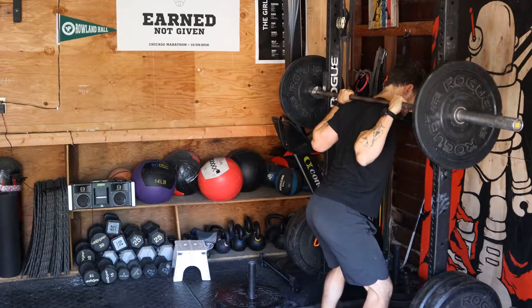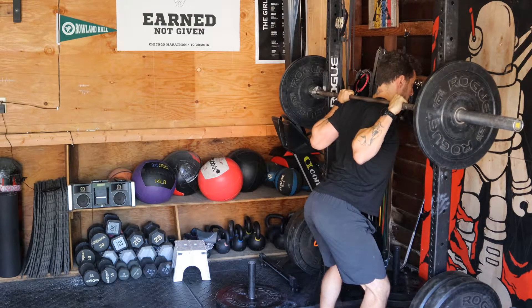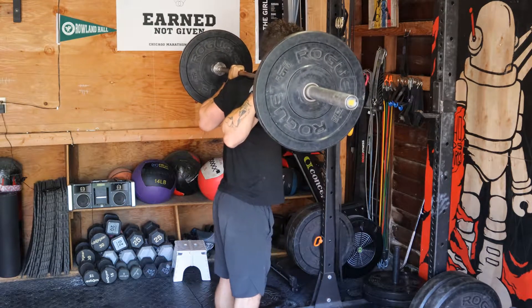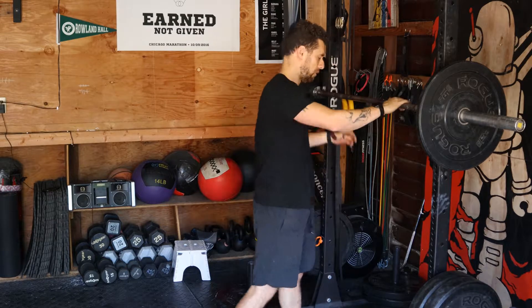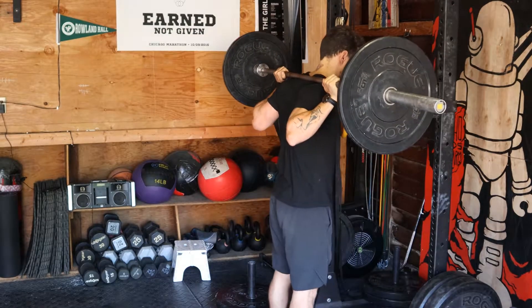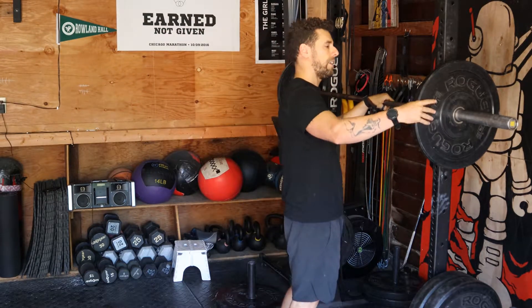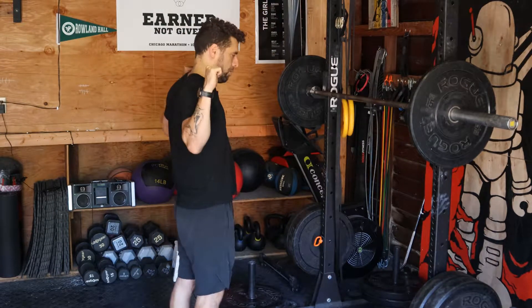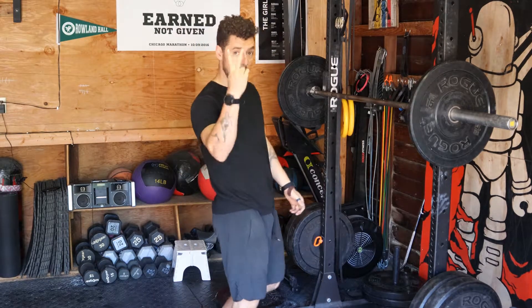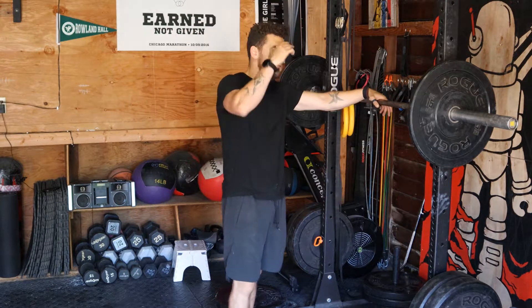The lats are a huge muscle that span a large portion of the back — when they're engaged, the back is tight. If I wait until I have 170 pounds on me to do that, I won't be able to. So I come here, press the bar against the rack, and feel it under the bar. I'm pulling the bar towards my shoulder blades, pushing my back against the bar. When I come out, that engagement is still there — I don't lose it.